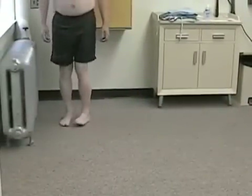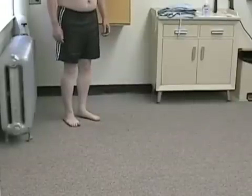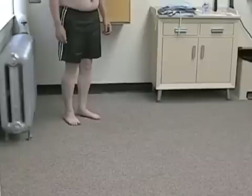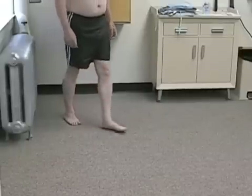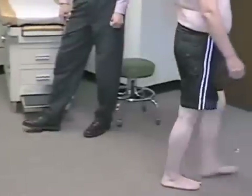I start by looking at the hips. Then I'll look down at the knees and make sure that his knees are bending and that he's absorbing some of the impact as he's walking across the floor. He has a fairly normal pattern in terms of how his knees are moving.